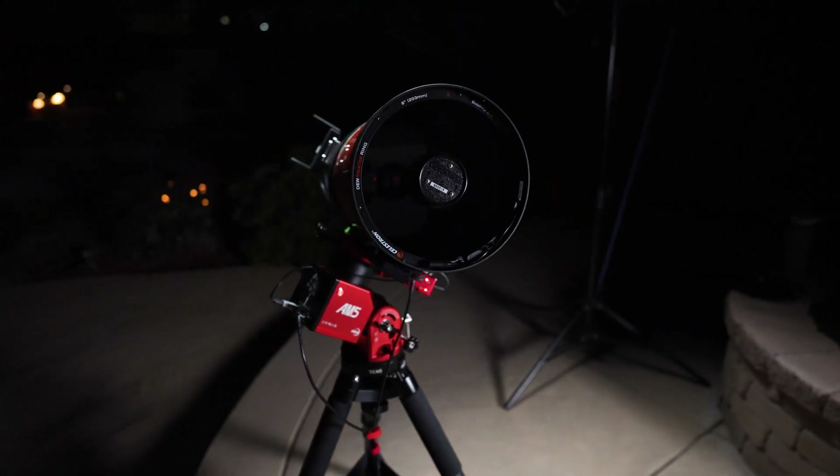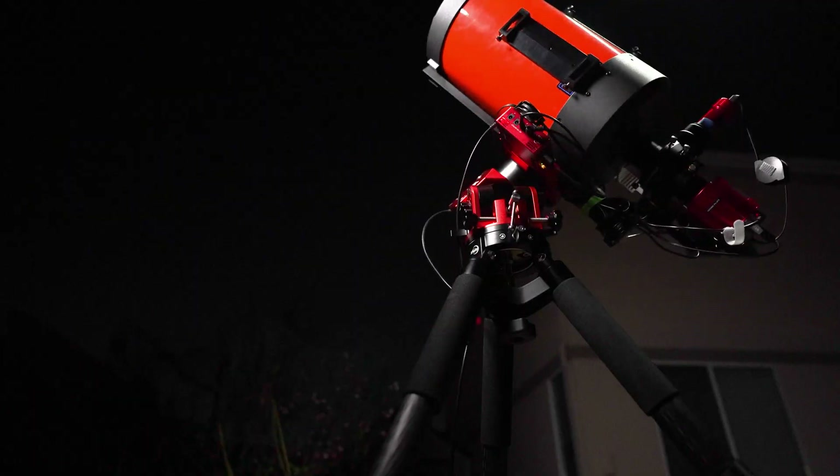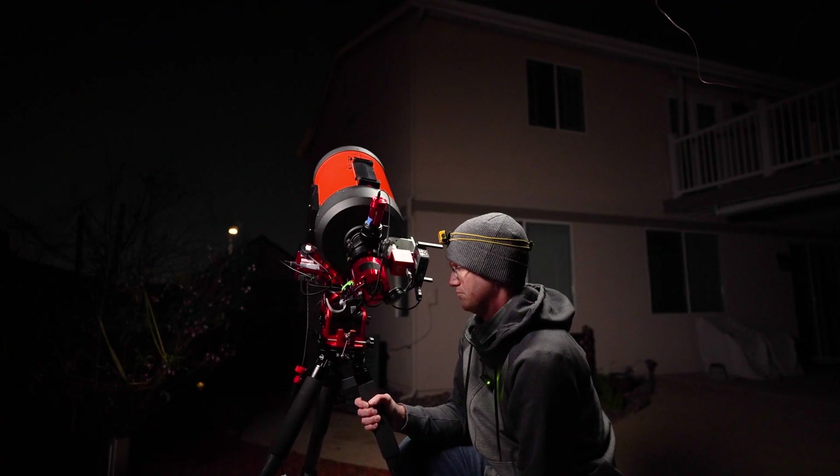We've been tracking our target now for a little while, and it seems like we're pretty consistently getting guiding around 0.5 to 0.65. So what we're going to do now is put the mount back in the home position, make it really not level, do another polar alignment, and go back to this same target. I'm going to try and do it as quickly as possible so that our seeing doesn't change all that much.